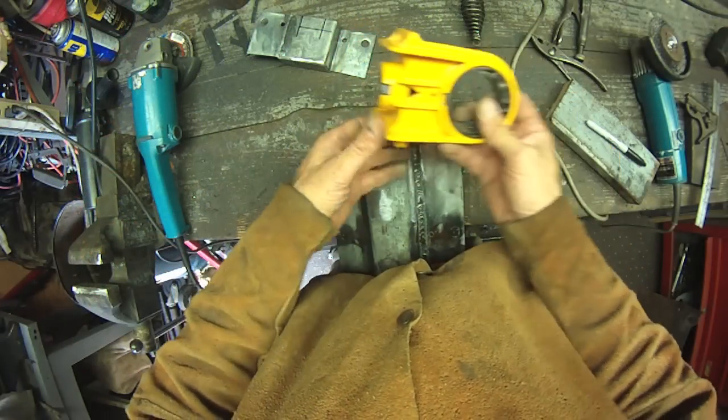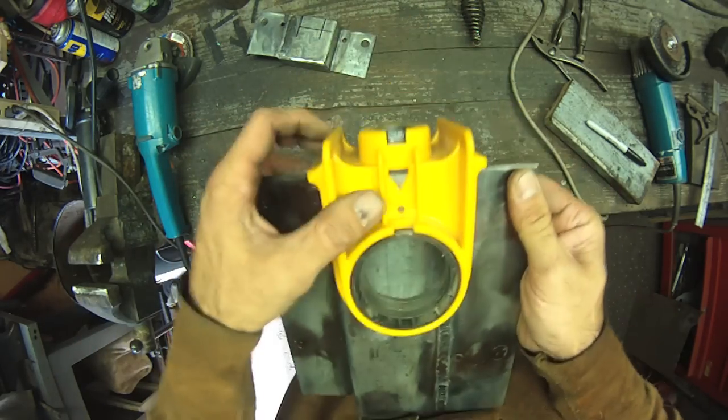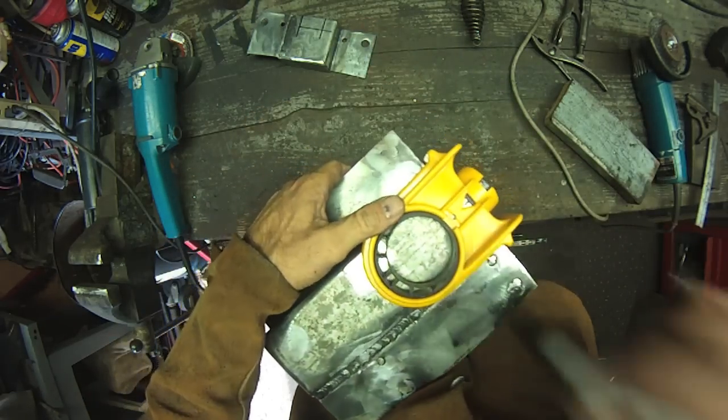Inch and a half is dead-nut center — DNC. So we put it here. Trying to do this so you guys can see it on camera — two and three-eighths setback.